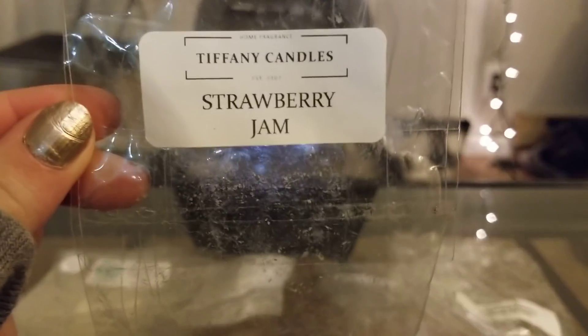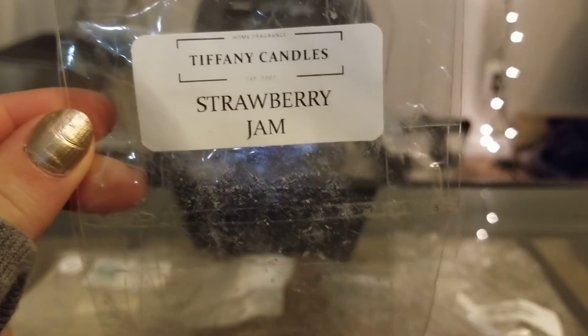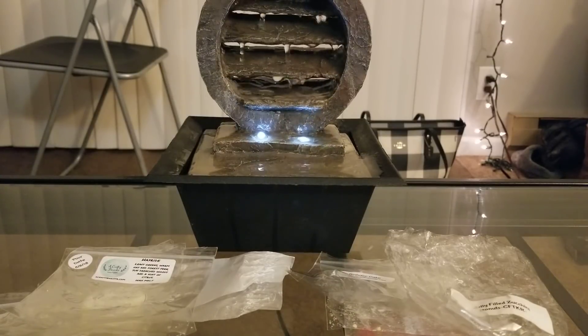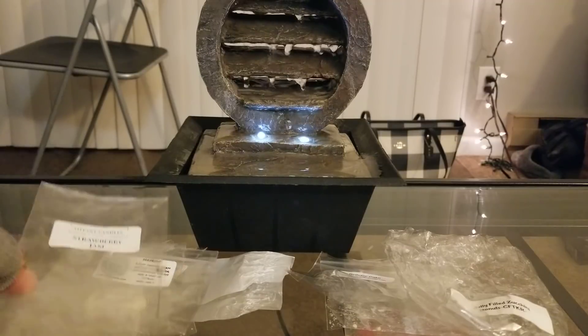From Tiffany's, I did Strawberry Jam — another three-pack. I love her strawberry jam scent; it kind of reminds me of Strawberry Passion from Candles from the Keeping Room. It's very similar — she has a really different kind of sweetness to her strawberry that not a lot of vendors carry. It must be the oil she uses. Definitely a 10 out of 10 for scent throw.